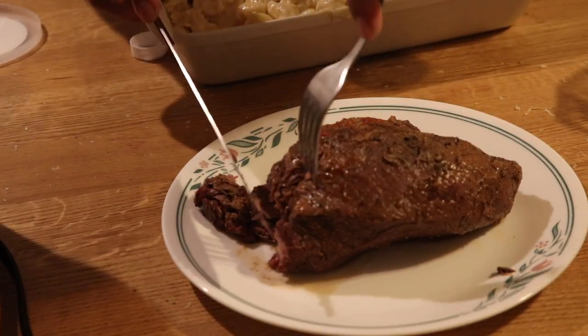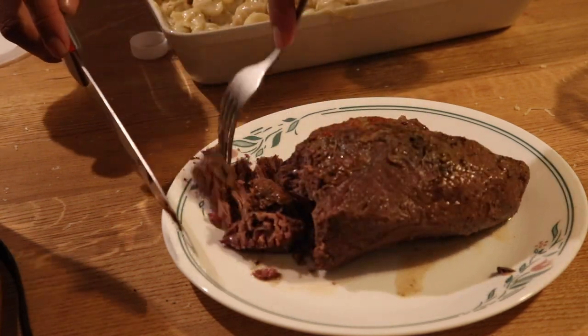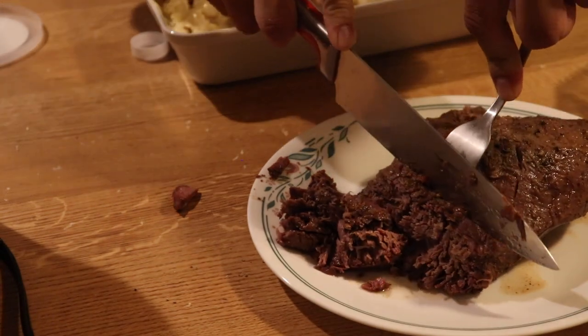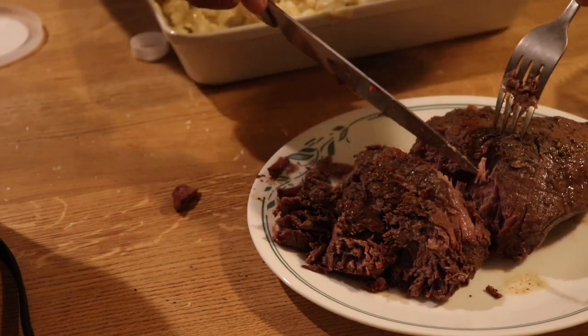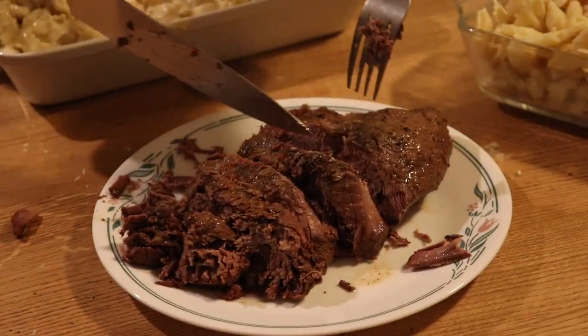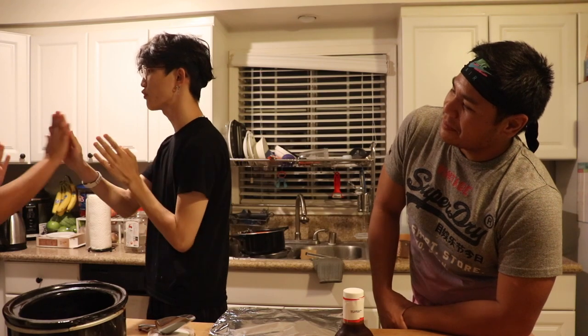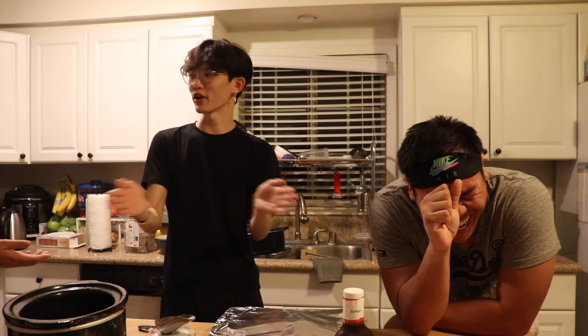Now we slice the brisket — oh wow, that's really tender. I like it like that actually — it'll be perfect for the mac and cheese. We're cutting it in big chunks and adding it on top; once we mix it, it'll gradually just rip itself apart tenderly. We don't have panko, so we're toasting bread and crushing it for a breadcrumb topping.